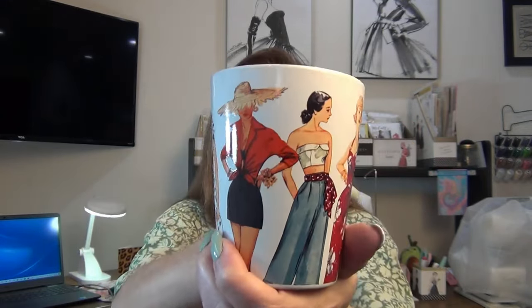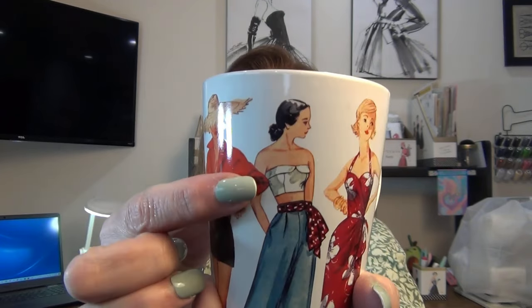Well hello everyone, welcome to So Lovely with Grace. If you're new here, I'm Grace. If you're returning, welcome back! Here's a great cup of coffee in this 1948 vintage Simplicity mug. This is a rare one — look at these girls, and look at her with the bustier. I made that — I made a similar one a few weeks ago.